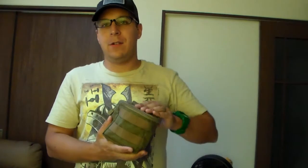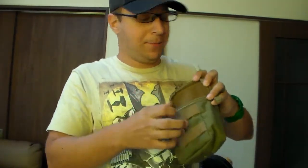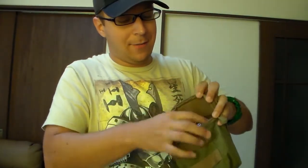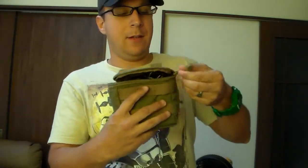On top of that, if you're not running a shotgun per se, it also makes a pretty nice utility pouch. Let's say you have a cyclone grenade — you can stuff that in there. Maybe you have two cyclone grenades — stuff the second one in there, and as long as they're seated properly, you can just zip that closed.